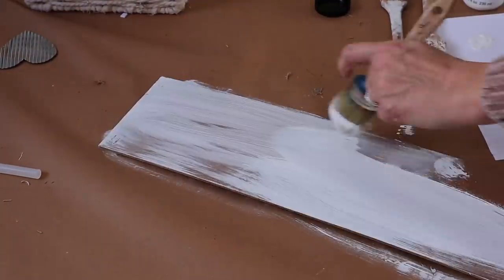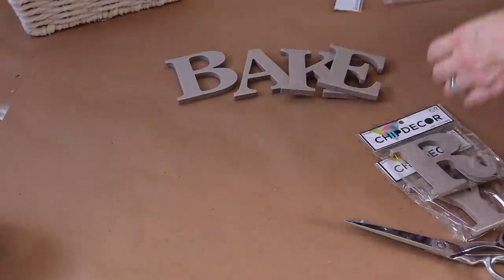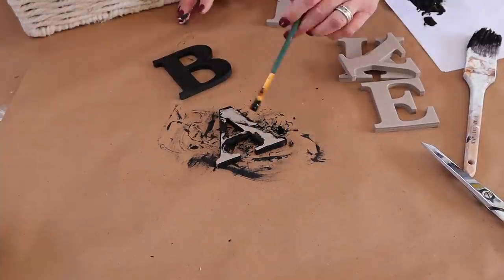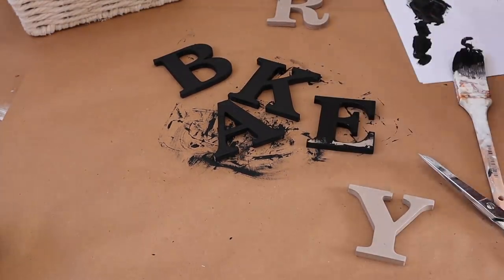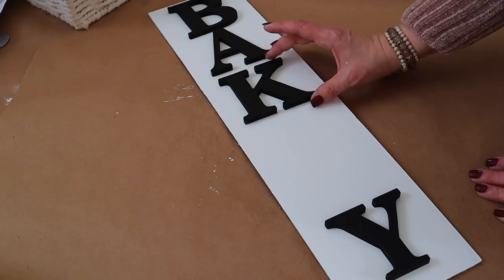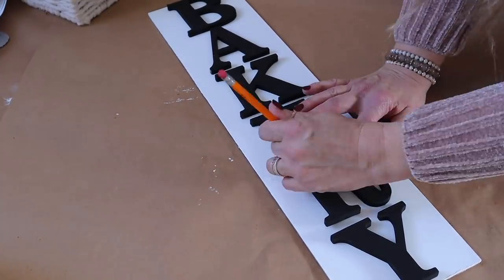Now I'm going to apply a few coats of Folk Art Paint in the color White Adirondack on top. Next, I'm going to be using these chip decor letters from Hobby Lobby — they're about $1.29 a piece — and I'm going to be painting them with some black chalk paint. Once my letters are dry, I'm going to line them up on the board and use a pencil to put a light marking so I know where to hot glue them.